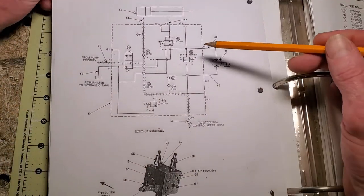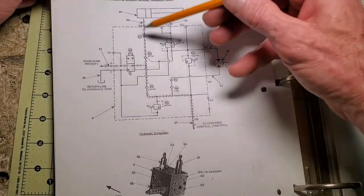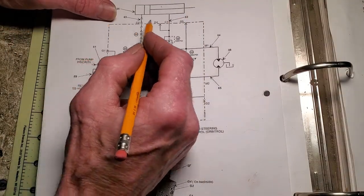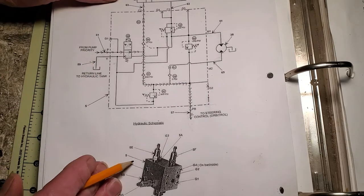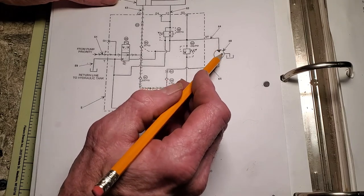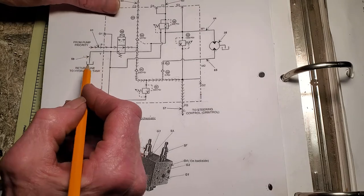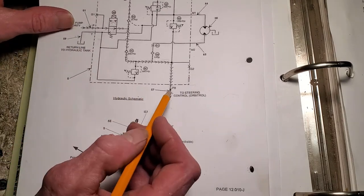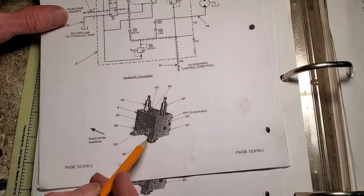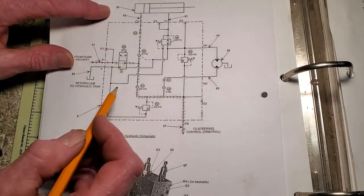Here's the schematics of the board brush. I'll do the best I can to explain what's going on. There are about four or five pages of different flows and different scenarios. Before we dive too deep, I want to point out that this dotted box represents the manifold, and everything outside of it is hooked to the manifold via a hose — like your board brush, the hydraulic arm, the hose coming in from the pump, one going back to the reservoir tank, and one going to the steering control. The solenoid valve is technically on the outside, but its inner workings are represented inside the box.